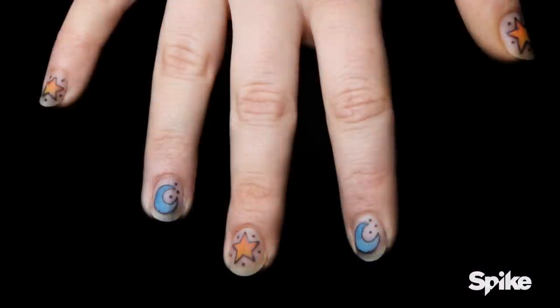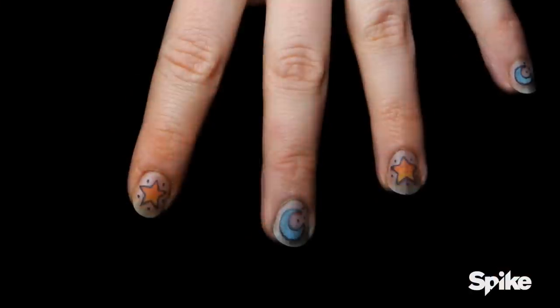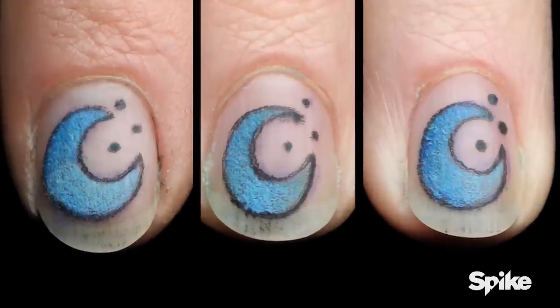Katie. These came out really cute. The moon and star, every other finger, is a really nice idea. The line consistency and the color consistency are nice. But as far as consistency goes, the shapes of the moons do vary.